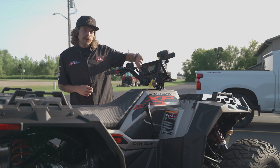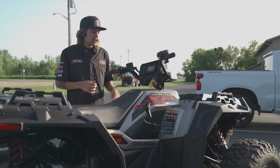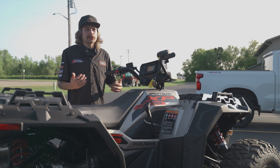You also have three different modes. For an everyday workhorse, you can put it in work mode and run this thing around — it'll pull anything you need. When you're daily driving it, going down the trail, on the road, etc., you can be in standard mode. Or if you're out just having a good time, put it in performance mode and have a ball.